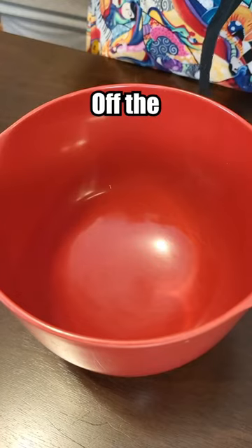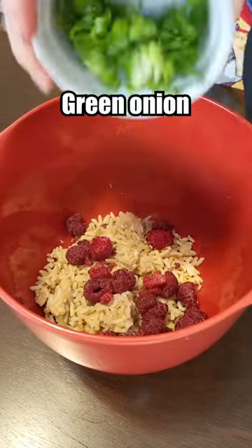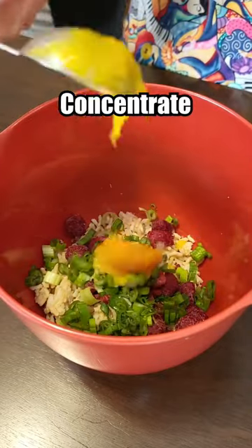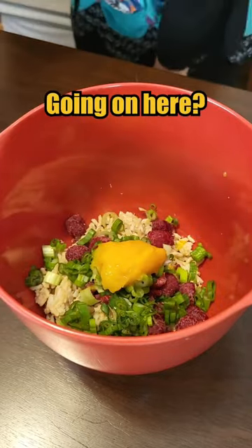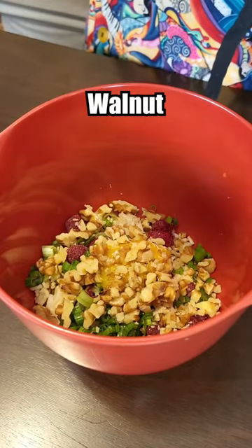Now things are really going off the deep end. Rice, instant rice, frozen raspberries, green onion, frozen orange juice concentrate. What is going on here? Some walnuts and some raspberry walnut vinaigrette.